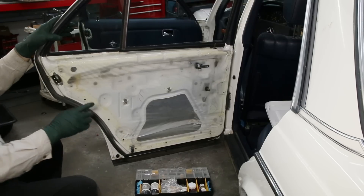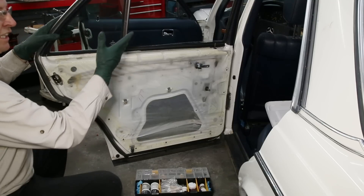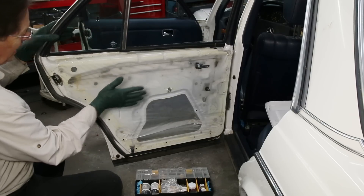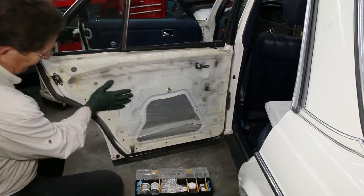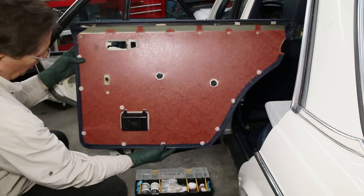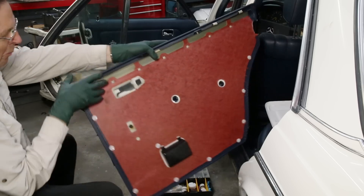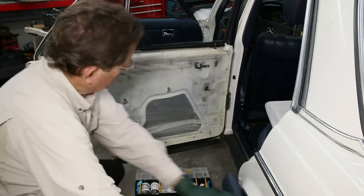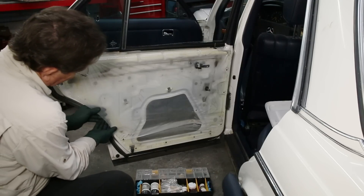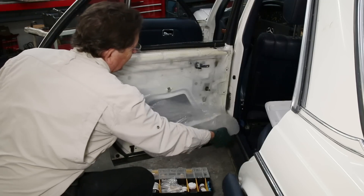I mentioned in the last episode that I was going to start removing all the door panels on White Lightning and servicing everything inside the doors. So I pulled this left rear panel off — this is what you call an unmolested, untouched door panel. The plastic has never been off. Look at the condition inside: all those pins are in perfect condition and there's no evidence of wetness down here. That's a real joy when you open up a door like that.